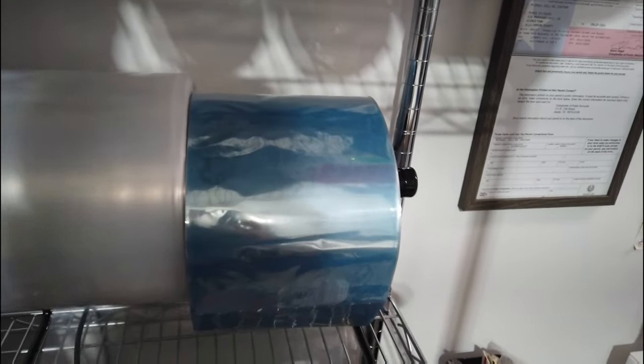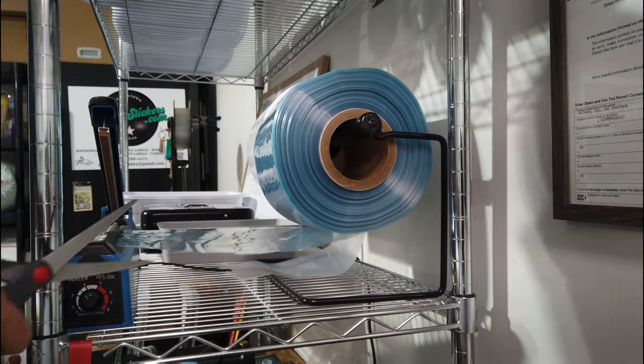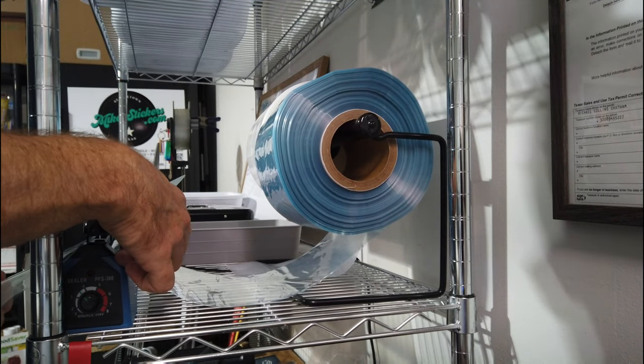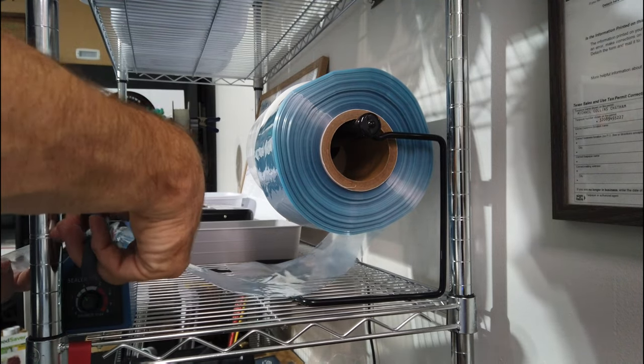These ones here are six inches wide by 1,500 feet. I'm basically going to do it the same way I was doing it before, except at the end I'm gonna shrink it. So I'm gonna get whatever size bag I want, seal it on one side, and cut off the excess.